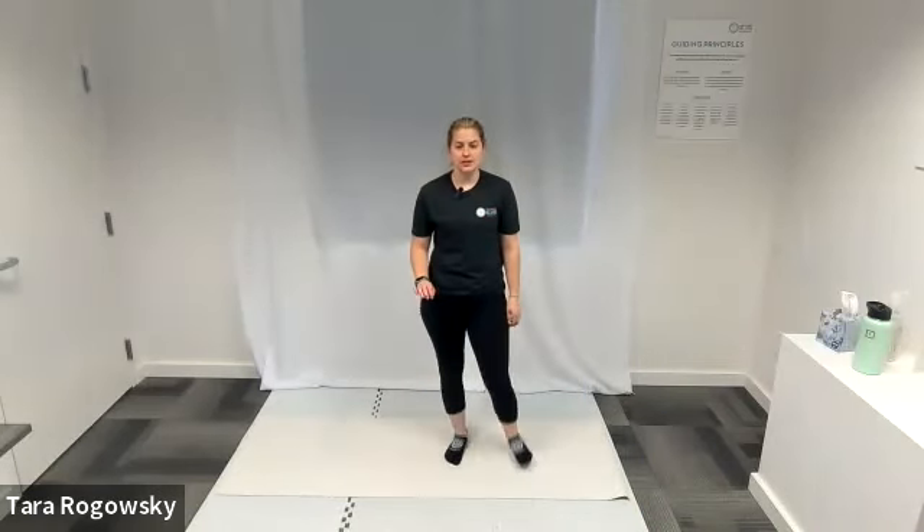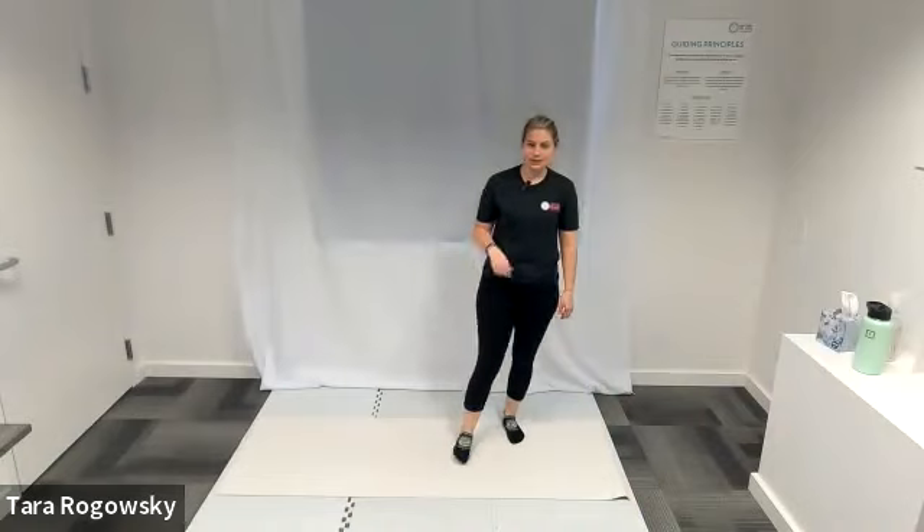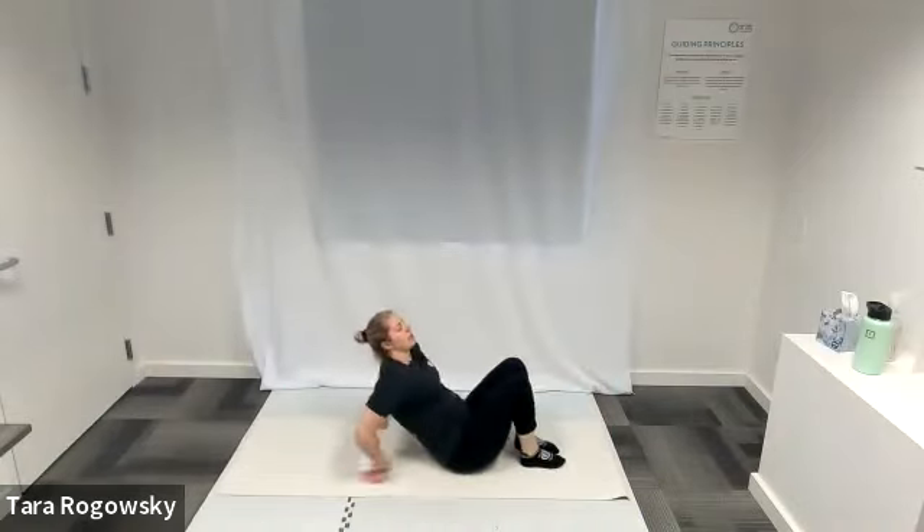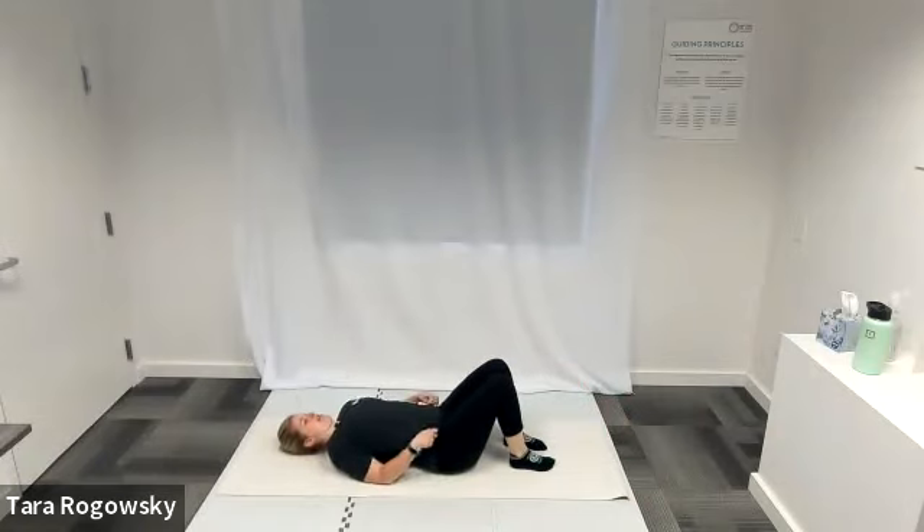Hello, this is Tara with Northwest Association for Blind Athletes and this is how to do shoulder bridge. Get down onto the ground on your back. My upper body is face up, my back is touching the floor.